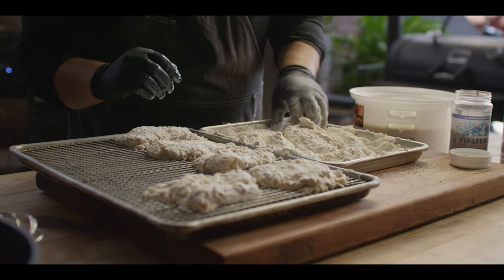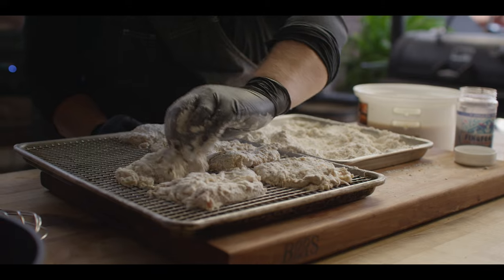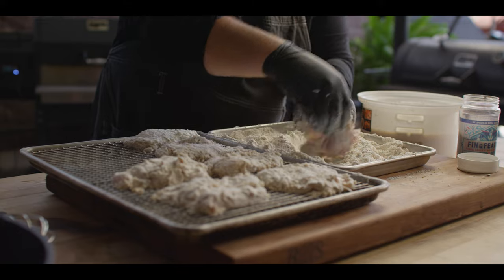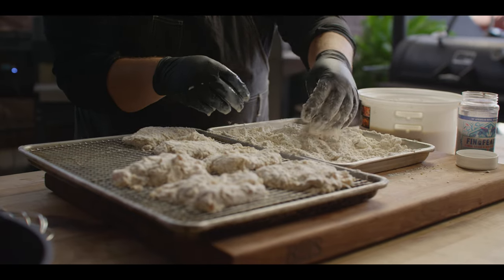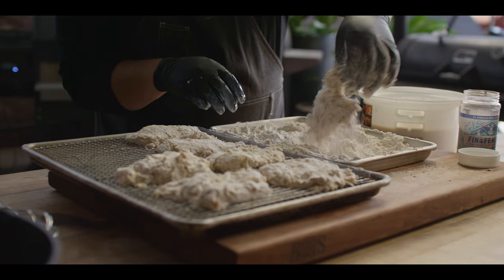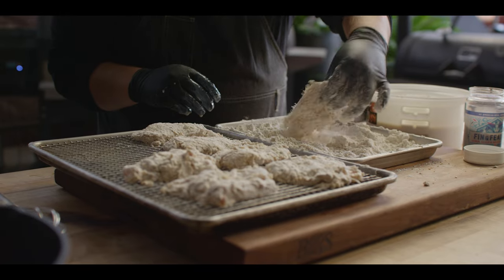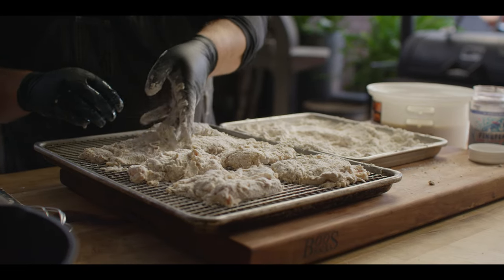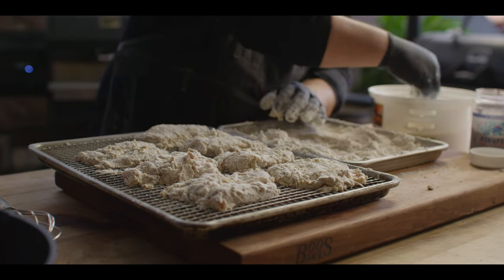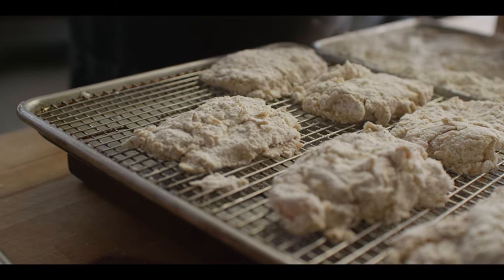I remember a restaurant that would even let their chicken sit like this overnight. But instead of just throwing this in the fridge, we figured we'd have a little extra fun with it — we're gonna throw this on the smoker at super low heat, like 150 degrees. It's gonna soak up just a little bit of smoke flavor, but more importantly, all this flour is gonna attach to the chicken. And then we've got just a tiny bit of a head start on temperature when it comes to frying, so it's gonna be a really easy frying process.